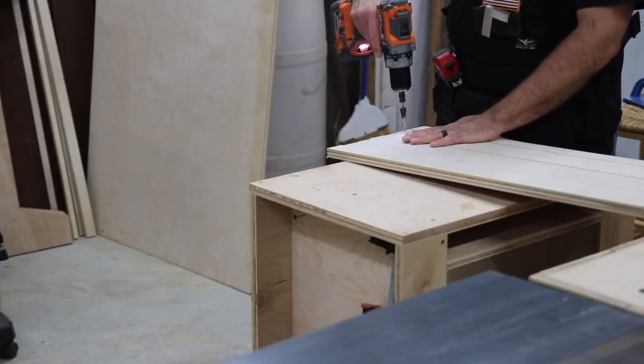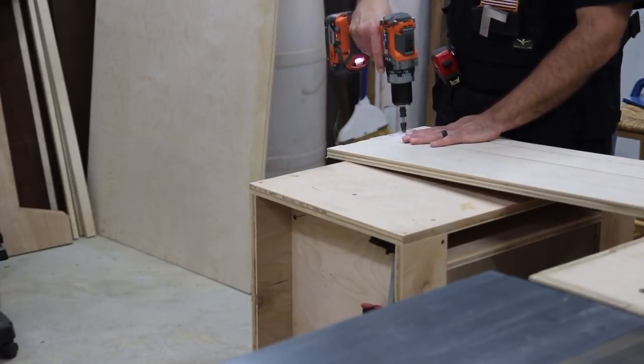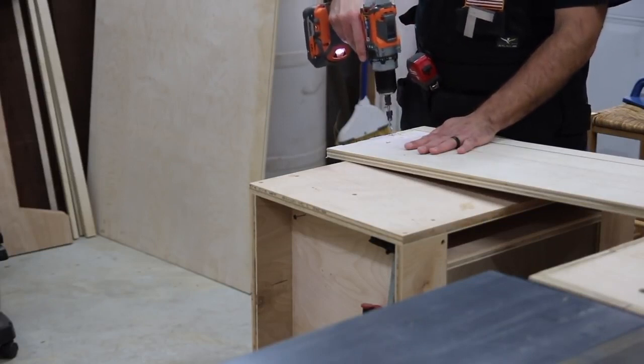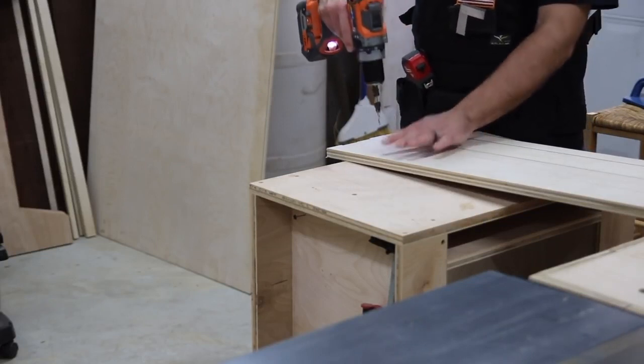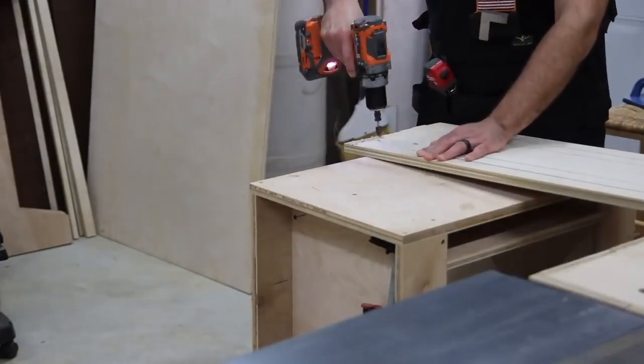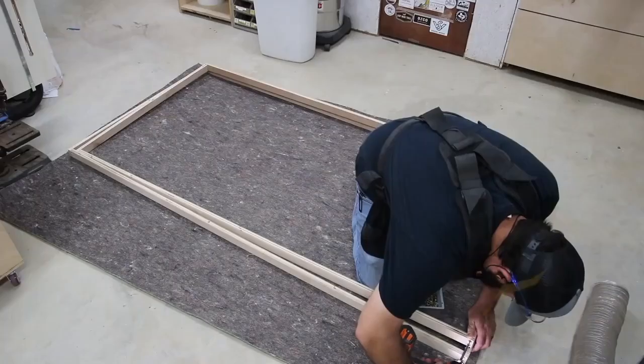I made a big mistake here and drilled too many holes in too many of the pieces. These pieces I'm drilling are for the rectangular support piece, but I just went ahead and drilled holes in everything, which I didn't mean to do.